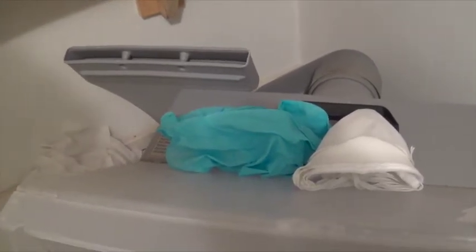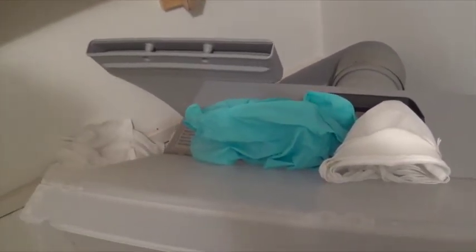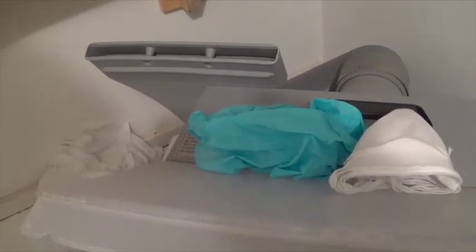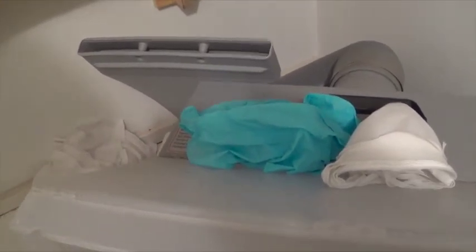Okay gents, just a quick video on the part I was talking about for Atomic Dog. Now this just happened to come with this little spray booth — I think it was around 65, 69 bucks on Amazon.